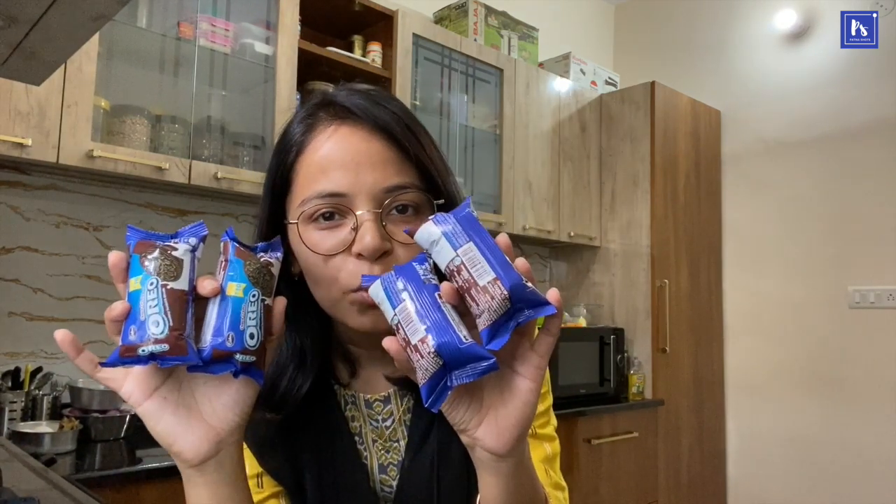The first ingredient is our Oreo packet. In this recipe, preferably you will use cream biscuits. I will tell you why it is so important. I have 4 Oreo packets. Per packet is 4 pieces, about 10 rupees per pack, so I have 16 pieces in total. The second ingredient is milk.